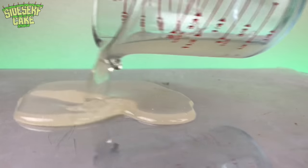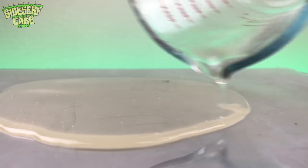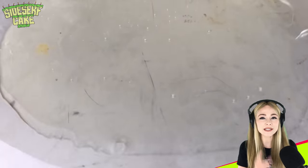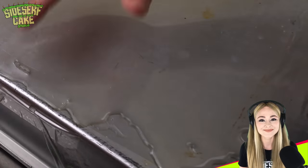Now I'll pour the rest of the gelatin onto a sheet of clear acetate taped down to a cake pan — this is going to be the bag portion of my Ziploc bag. I just set all my gelatin parts aside to dry overnight.